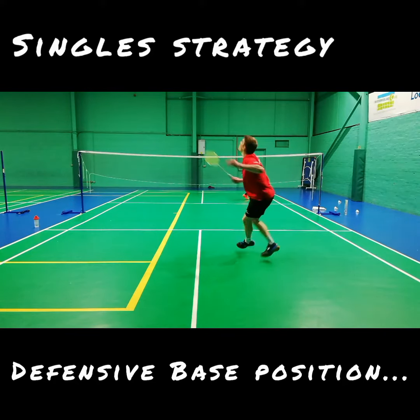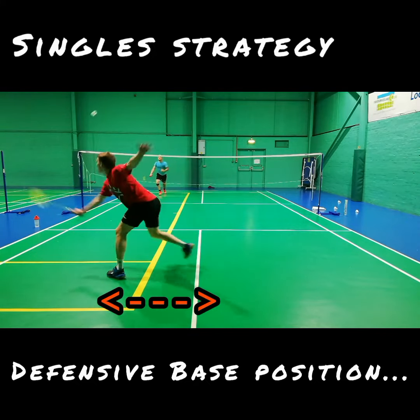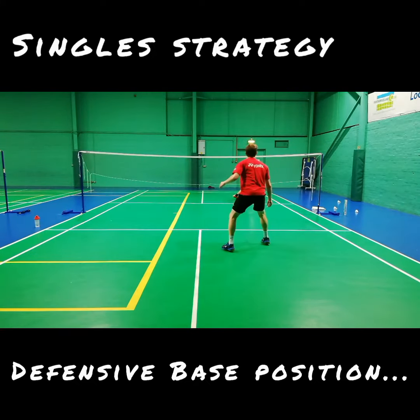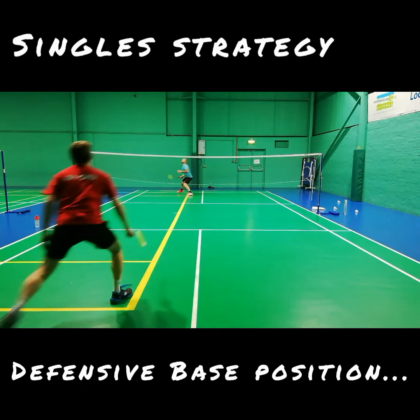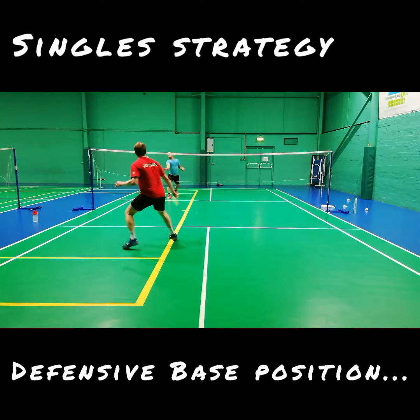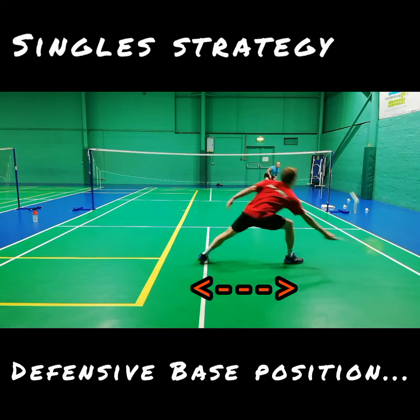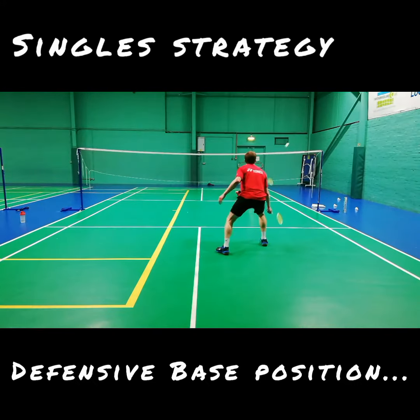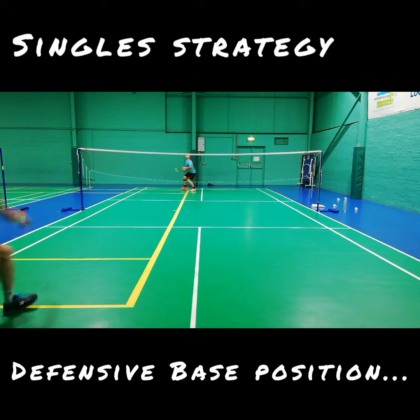A good strategy is to physically cover the straight smash by holding that side. Although you're physically on one side, you can still set your muscles to fill the space for the cross smash. This way we can react to straight smashes by physically being there already, and cover the cross court smash by setting our muscles to anticipate filling that space.